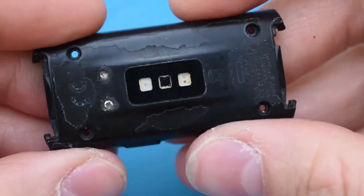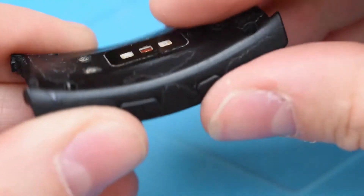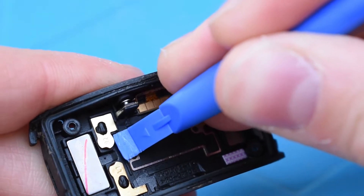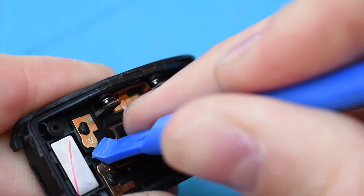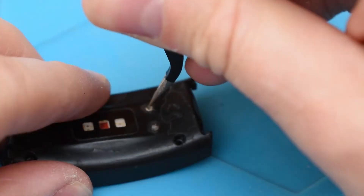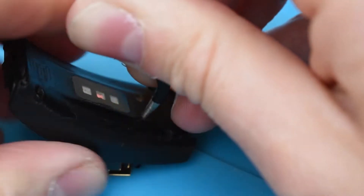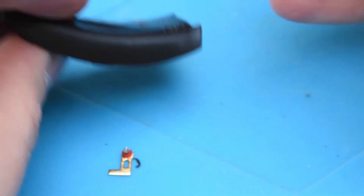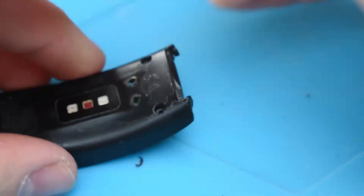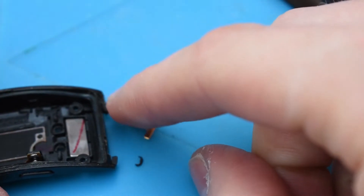Moving on to the contacts — as you can see, these contacts are pitted so I need to replace them. I'll pry upwards gently on these. I bought some new ones on eBay from China. I'll use a pair of tweezers — there we go, that's one. Slightly damaged that one so I'll be more careful next time. I'll show you the end result in a minute. Both contacts are out — let's get these replaced.